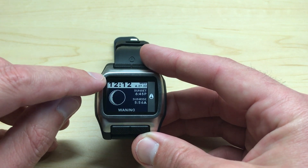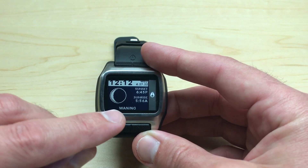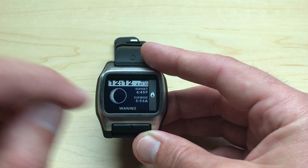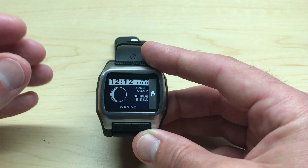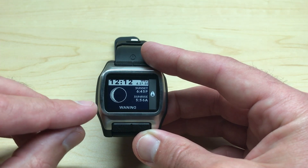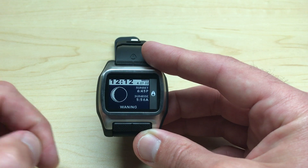At the top you're always going to see your date and time. At the bottom you're always going to see the current moon phase as well as a description of it — it's a waning moon. You can also see the sunrise and sunset information for the beach location you've selected. Whatever location you have set, that's going to be the information you're seeing here.